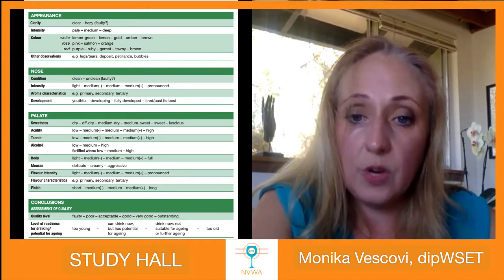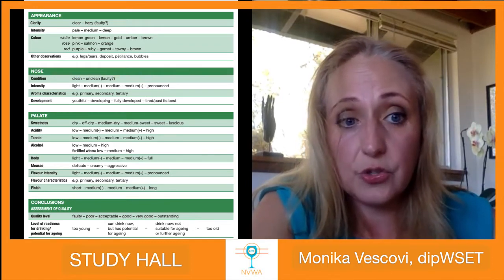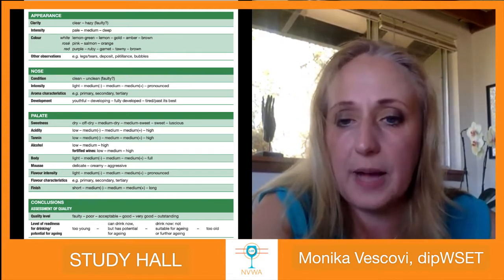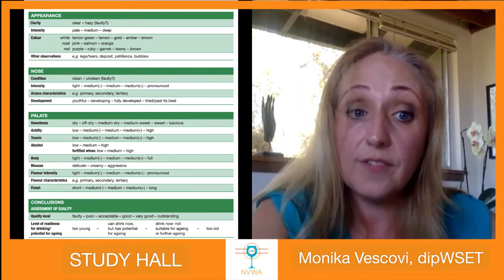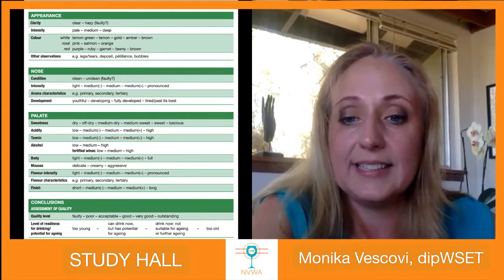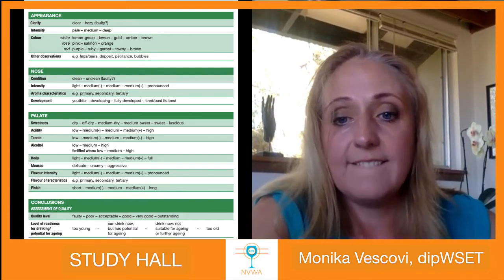Body constitutes several structural components. More sweetness means higher body. More tannins in red wines add to body — though it depends on whether those tannins are ripe. Alcohol also adds to body, as does intensity of flavors. However, acidity or astringent tannins will bring body down. In this case, there is a full-bodied wine in my glass.